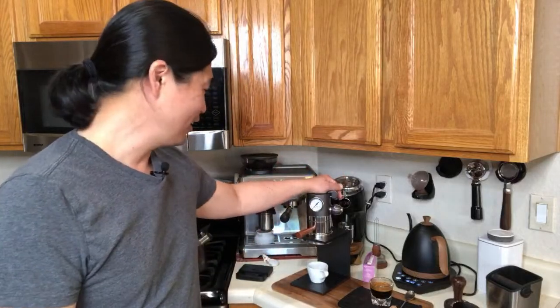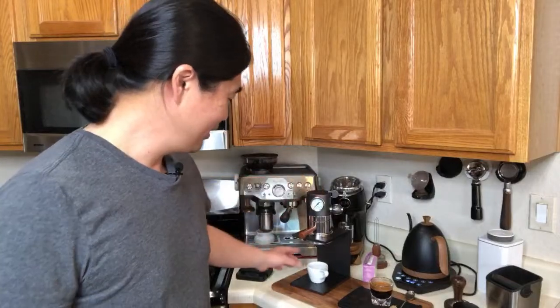Dane asks about nitro brew with cold water. I'm getting another unboxing coming up that's related to nitro, so I can't wait to share that with you — hopefully in the next couple of days. Marshall says E61 is definitely better than this machine — and yes, there's no comparison between an E61 machine and this one.